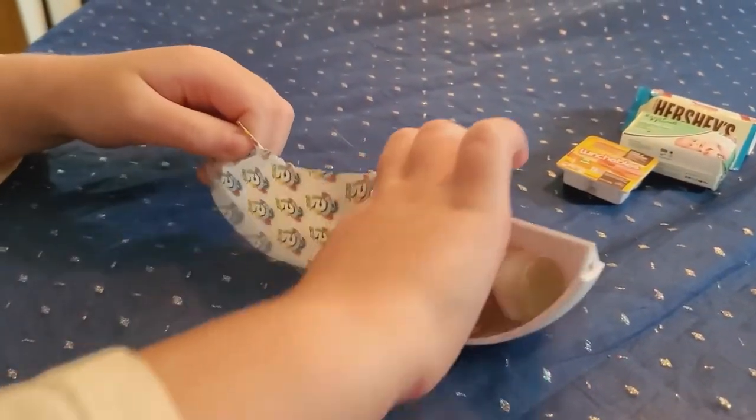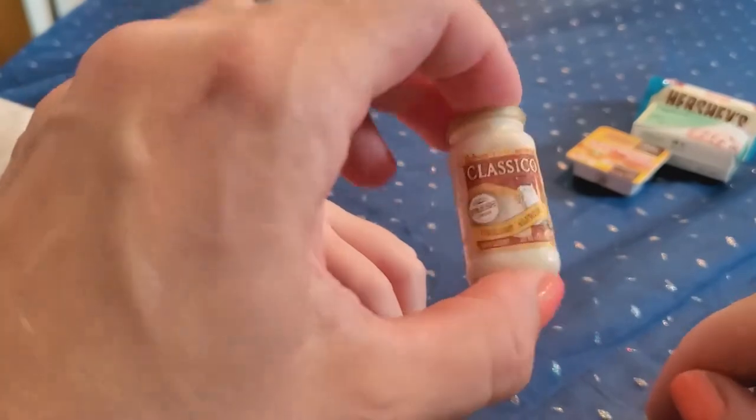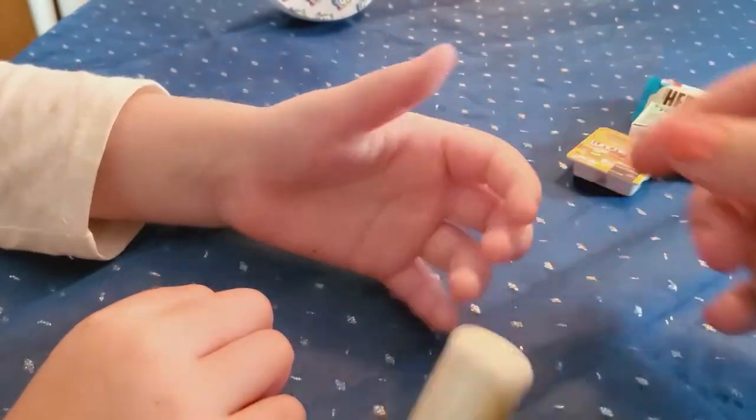What is that? It looks like a paper towel — oh, it's a Classico alfredo sauce for spaghetti! They can make little pretend spaghetti and pour it in. That's so cute!